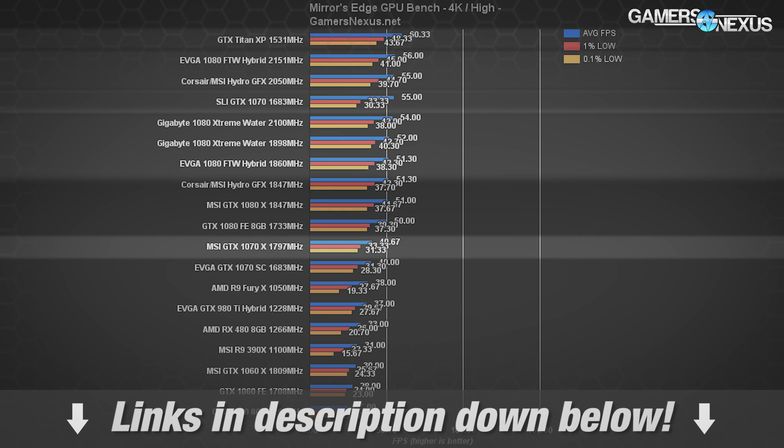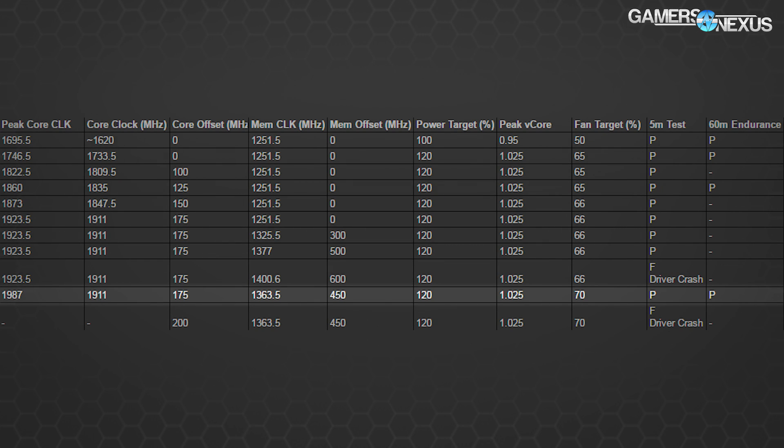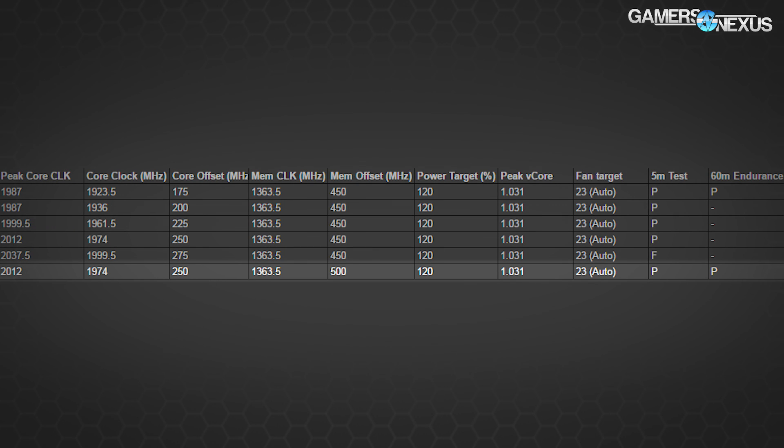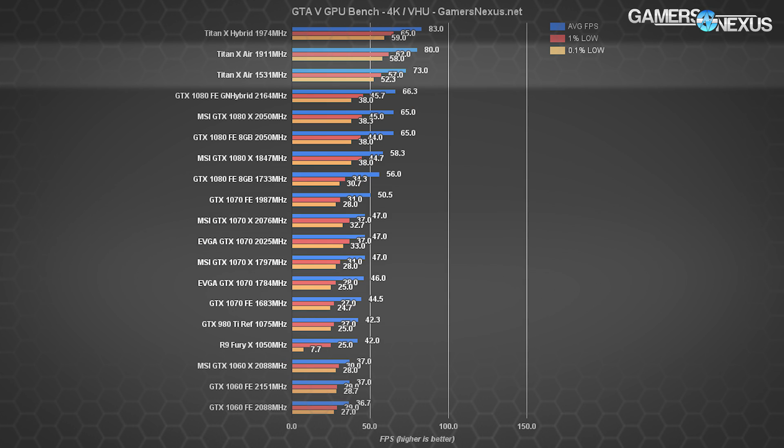Moving on to overclocking: with maxed-out power target and no core offset, the average clock rate runs about 100 MHz higher than stock. The maximum stable overclock finalized at around 1,911 MHz average frequency with a 175 MHz core offset and 450 MHz memory offset — peak clock briefly hit 1,923.5 MHz — at 3,500 RPM fan speed. The liquid-cooled variant sustained a maximum of 2,012 MHz or 1,974 MHz average, with overclocking netting nearly 10 fps gains in GTA 5 and Mirror's Edge Catalyst.